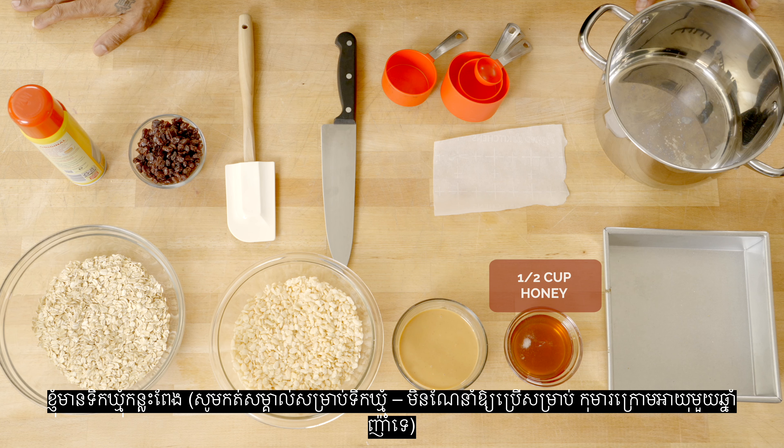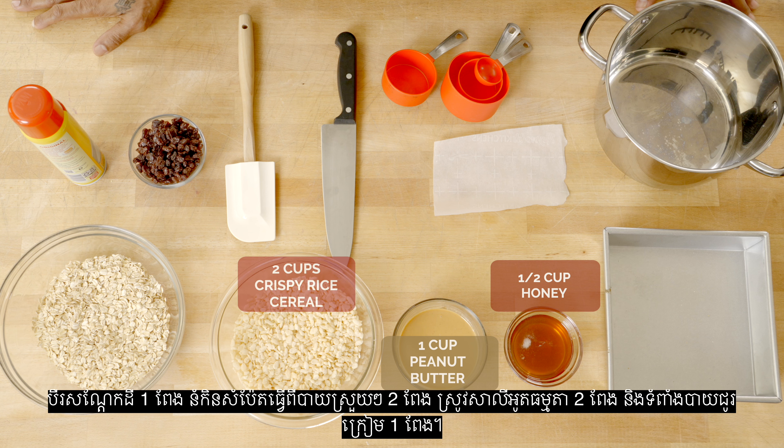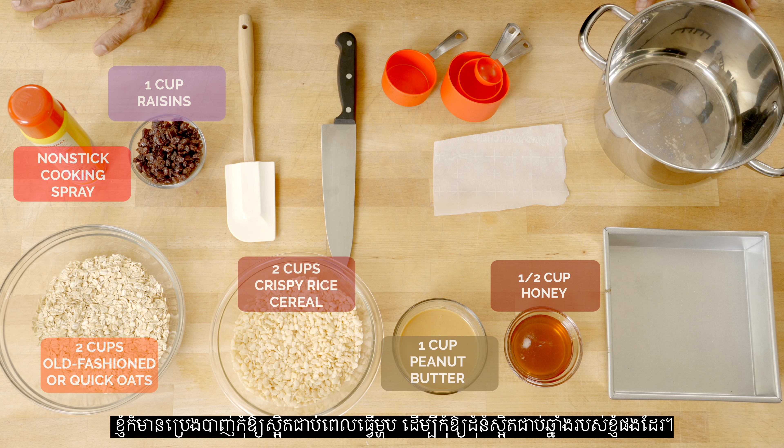My ingredients are laid out over here. I have a half cup of honey — just a note: honey is not recommended for children under one year old. One cup of peanut butter, two cups of crispy rice cereal, two cups of old fashioned oats, and one cup of raisins. I also have non-stick cooking spray to keep the bars from sticking to my pan.